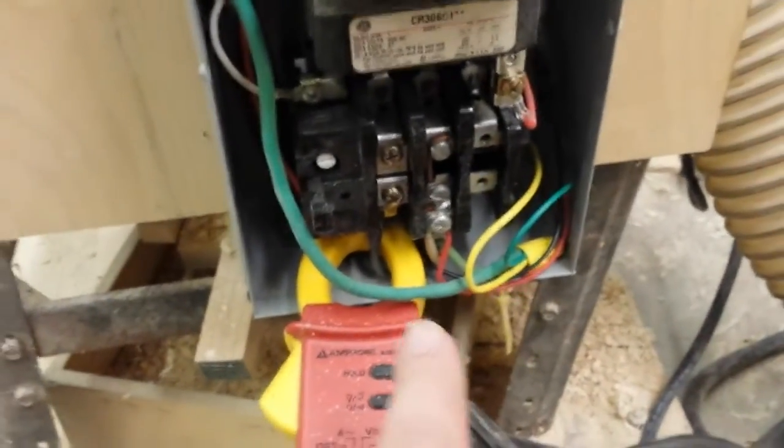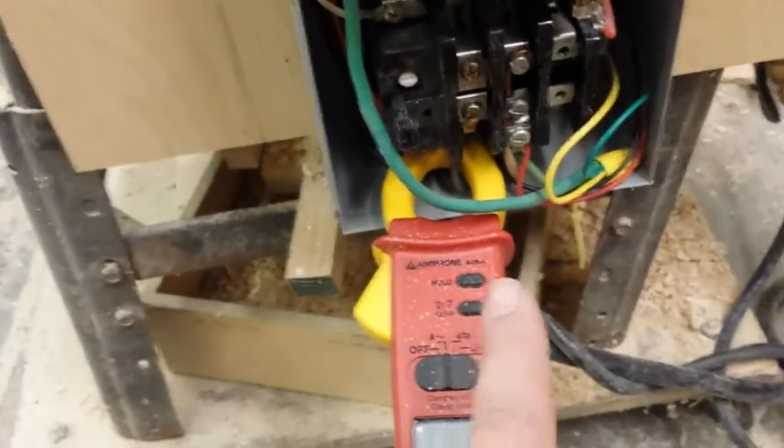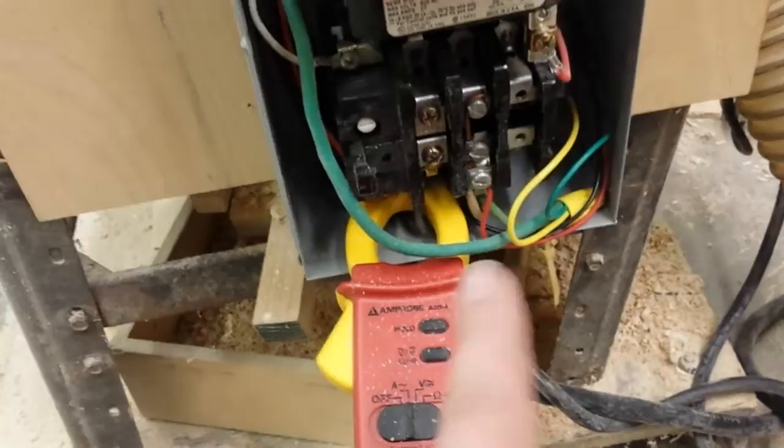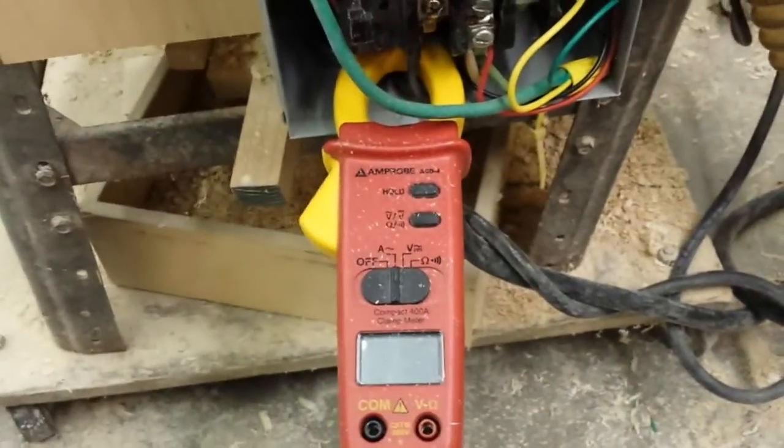I don't have time to do it right now, but if I were to take my probes and check for 220V — one probe on each leg — and held them on while it was coasting down when it did that, I'm curious whether I'd actually get a voltage reading on the meter. I just wanted to quickly touch on this issue.